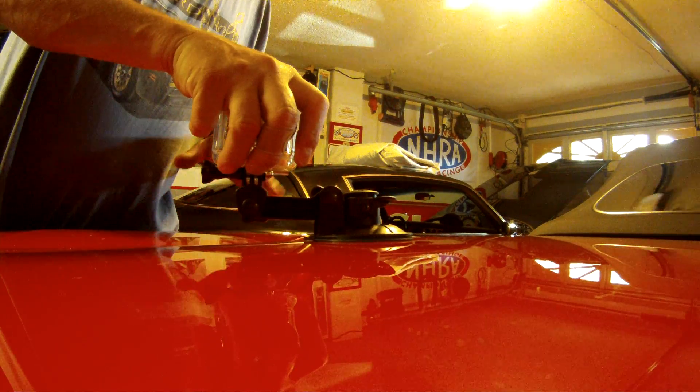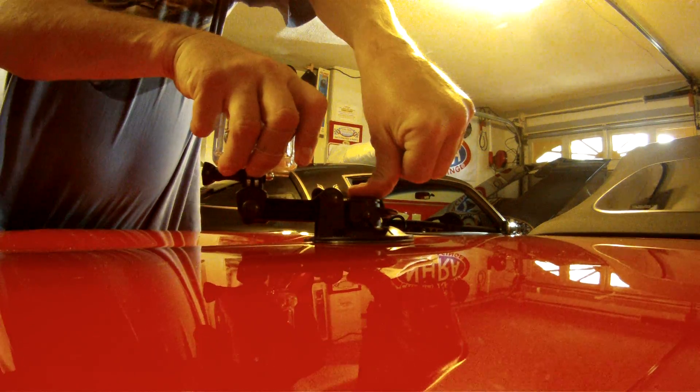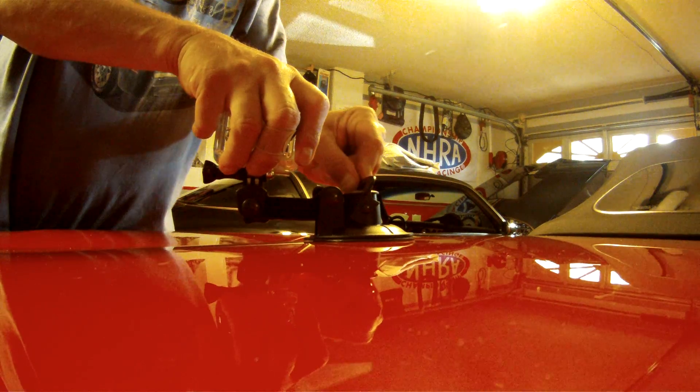Alright, you'll put the suction cup on the surface — clean surface. Push down on it, press that center button to get all the air out of your suction cup, and then lift up on this handle.